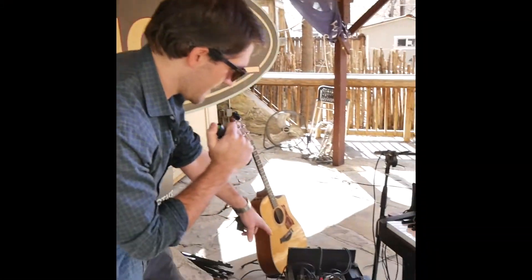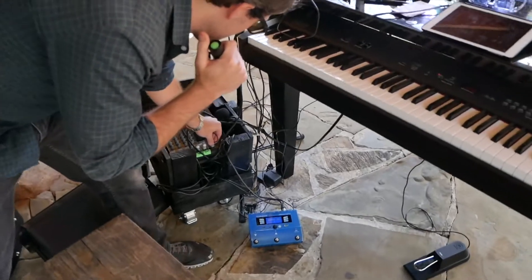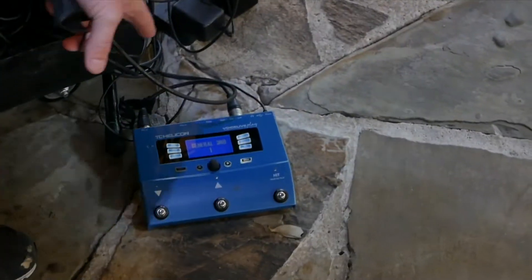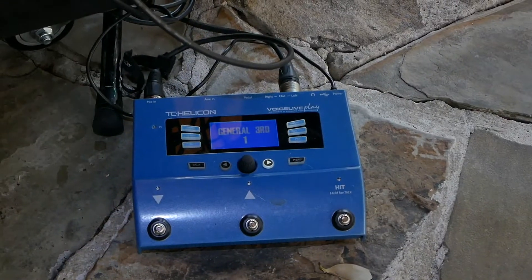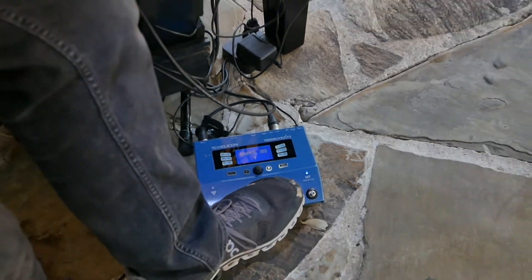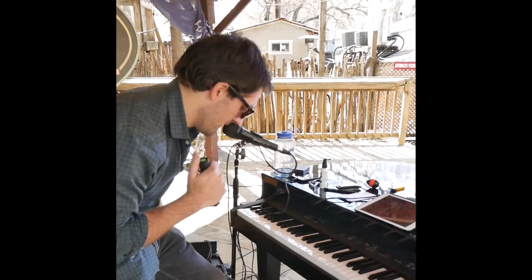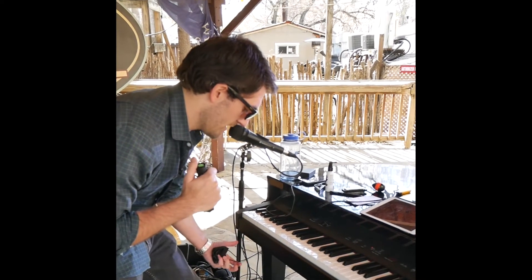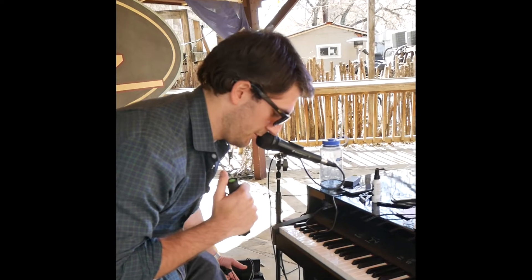I'm using the pedal for the voice. I have a couple things I do with the voice. Most of the time I'm on the first setting, which is dry. But when you hit this, it just adds a touch of reverb. Setting number two is when I want a dude voice. Third is really, really wet. And then I've got one when I need a female voice.